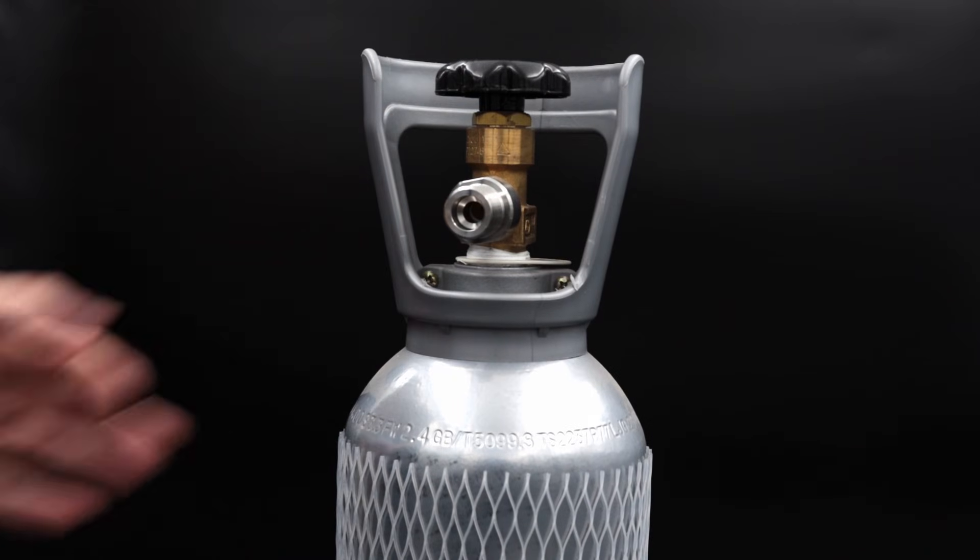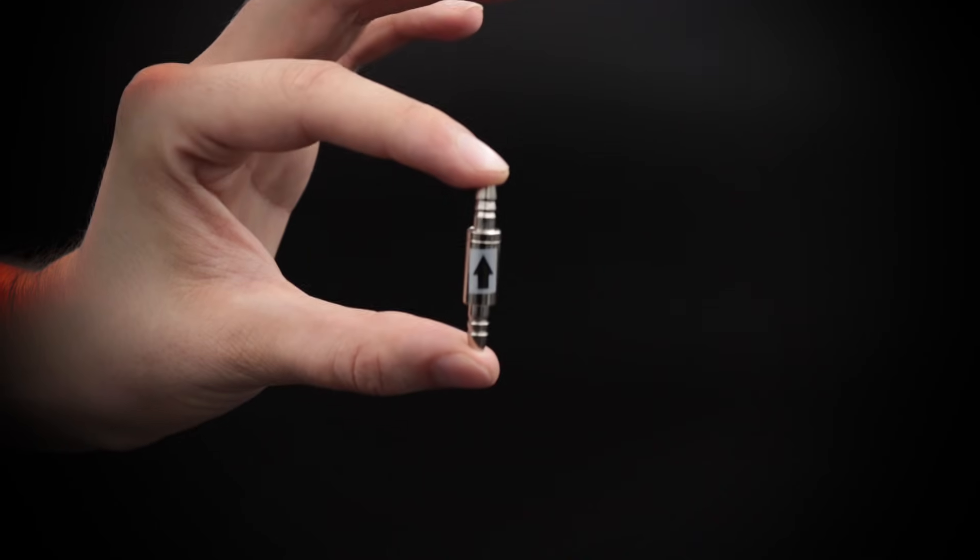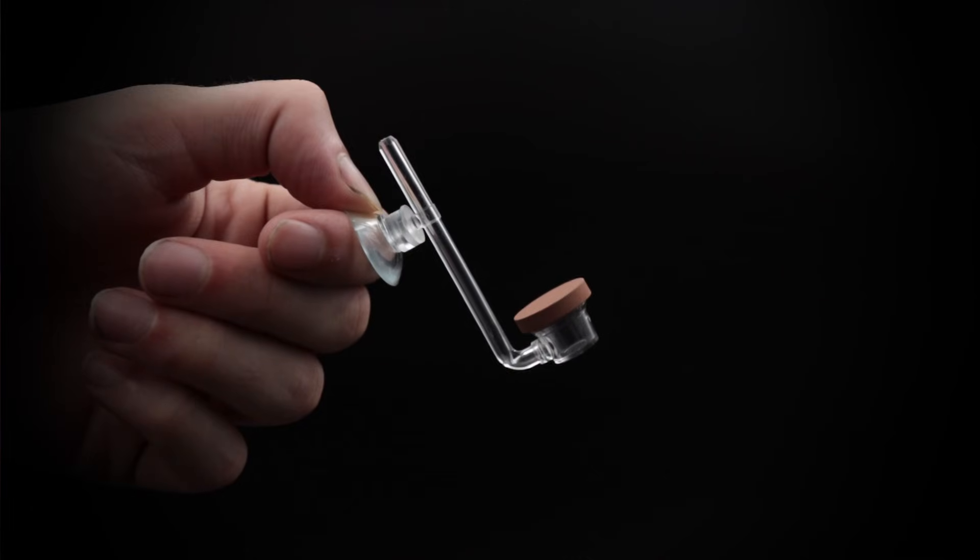Now that you understand everything, let's put a CO2 system together. We'll start with the bottle — today we'll be using a standard 2 kg bottle with a Strideways regulator. We'll also use ADA CO2 resistant tubing, a non-return valve, and a Twin Star diffuser.